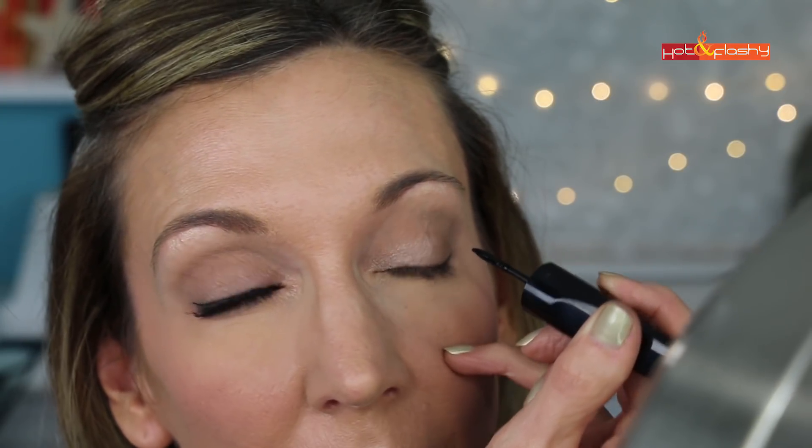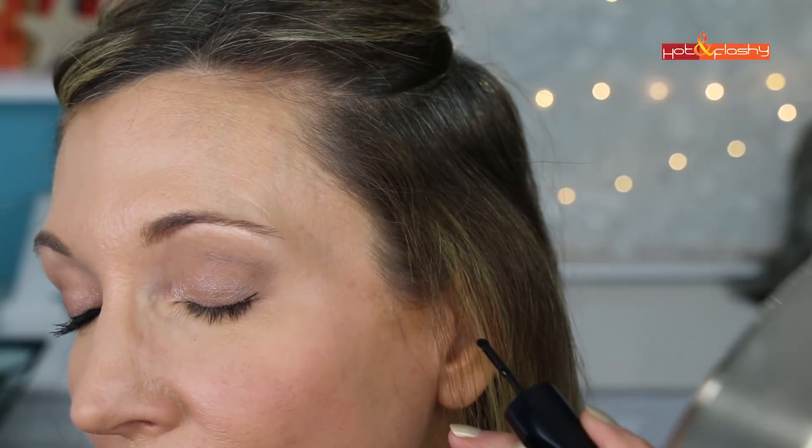I've already applied the Mac Roller Wheel to this eye for a wear test. Now I'm going to put the Revlon on the other eye to demo how to work it. It's a very liquidy formula — you have to shake it up. Then just roll it along your lash line to the outer corner of your eye. See what a beautiful thin line that makes!